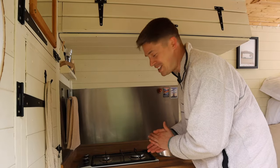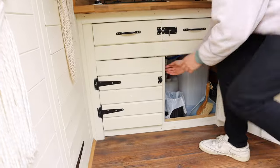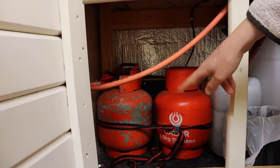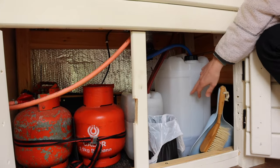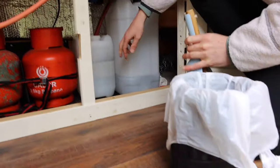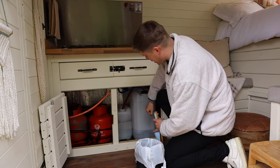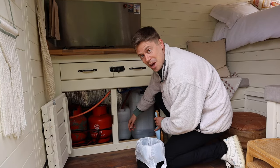Starting off with our mini kitchen, we've got two gas hobs. I'll open up the bottom and you can see exactly what it looks like underneath. We've got two 3.9 kilogram gas bottles that we switch over when they run out. We've got our fresh water that needs topping up, our little fold-down bin, dustpan and brush, and the grey water. We carry three of these and we have to keep an eye on the grey water, emptying it as we go.